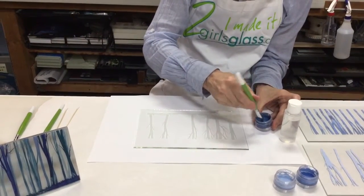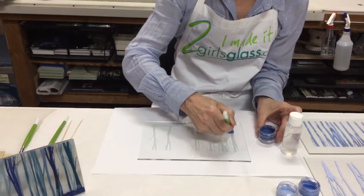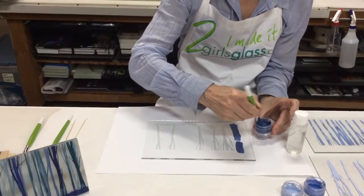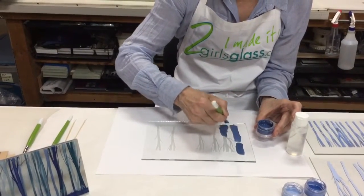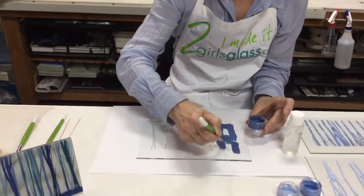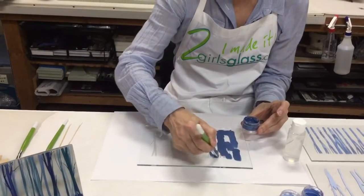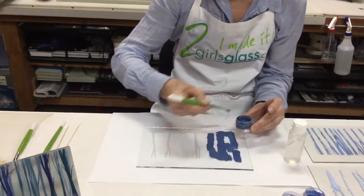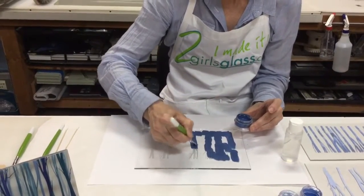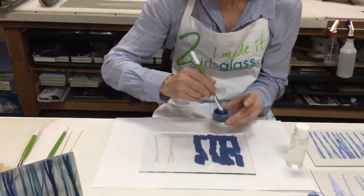She's just going to take the enamel and dab it into the areas that have been etched. You don't have to be neat at all at this stage — in fact, if you're just a little bit sloppy, it comes out better. Now she's going to put quite a bit of the dark color on, and then step over and add a lighter color, just so she has a little variegation.